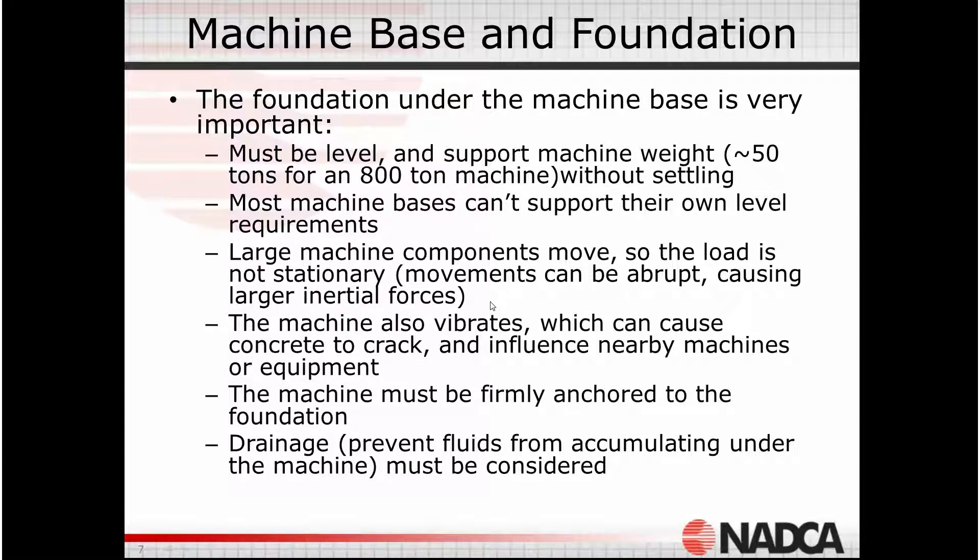We can't just deal with the static weight of the machine. The machines move, and in fact they move relatively quickly for their mass. Platens come to an abrupt halt when opened or closed, and there's a lot of motion and impact when the shot is made. The foundation has to handle these dynamic loads, which can increase the load by 10 to 20 percent depending on the machine size and speed.